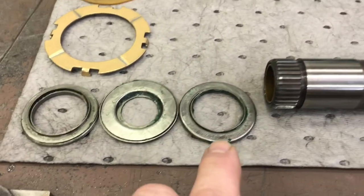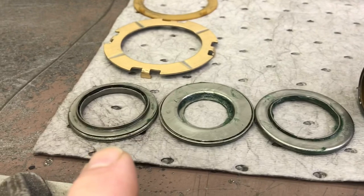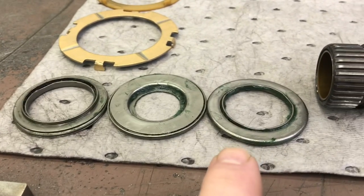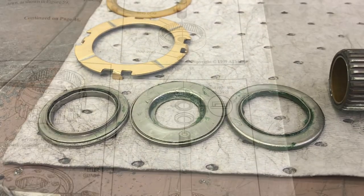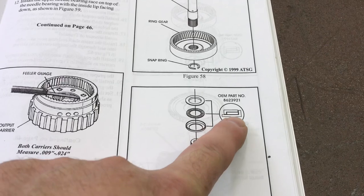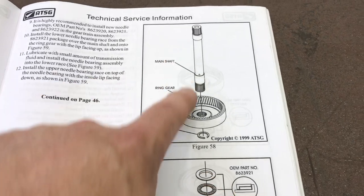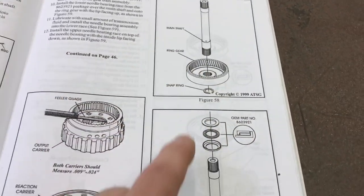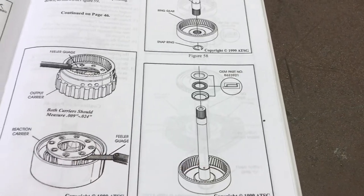On the output shaft bearing, the outside shield goes down — very similar to the center support one but closed on the side. As far as which way faces up, it's very clear in the book: just look at the outside and inside shields. That's the one we drop on first. We just changed the main shaft on the ring gear, and now we're going to drop the bearing on and start assembly.